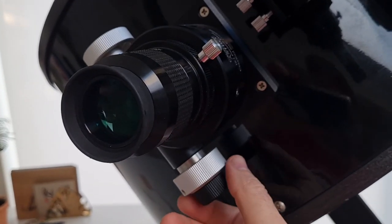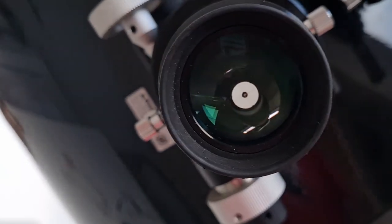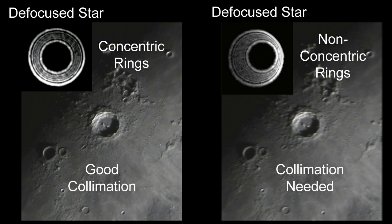The final check to see if the scope is collimated is to look at a defocused star. Do this when you first get your scope to see how much collimation, if any, it needs. A word of warning: the seeing conditions need to be very good for accurate results, so pick a night where there is no turbulence in the atmosphere, the stars are nice pinpoints and not twinkling, and your mirror is nicely cooled. On the left you can see an out-of-focus star and the diffraction rings that defocusing creates. If the scope has good collimation, the rings are concentric and you'll see nice sharp views showing fine detail at high magnification, as in this picture of Copernicus.